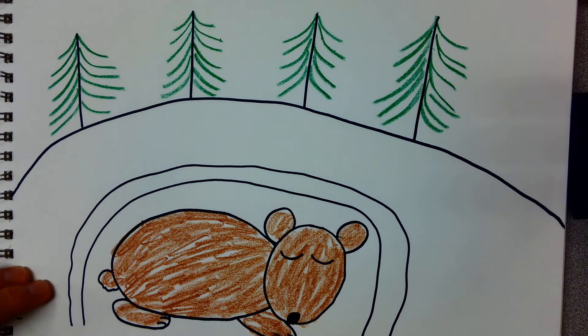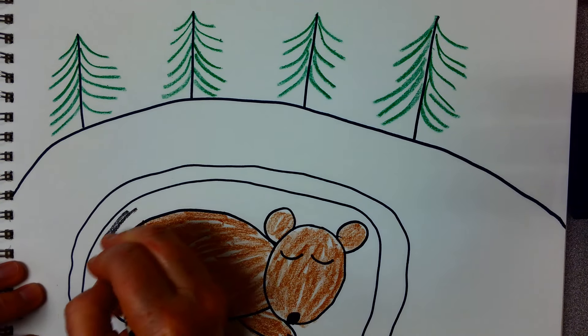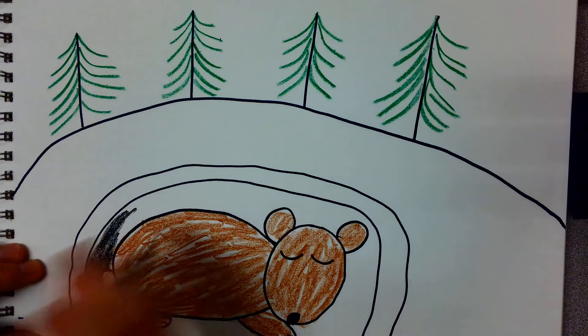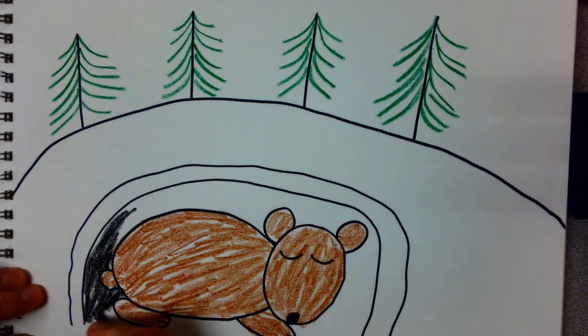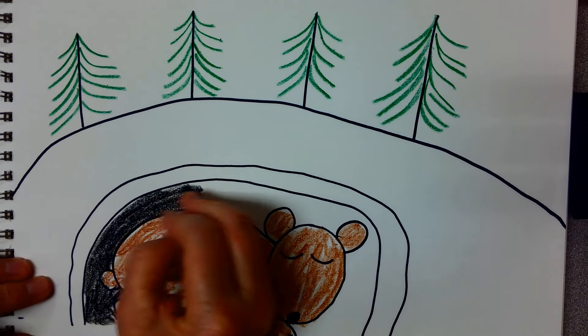And when he's deep inside of his cave it's very dark. So I use a black to show how dark the cave is. I'm coloring around his body to show what a dark cave he's in, in the side of the mountain.